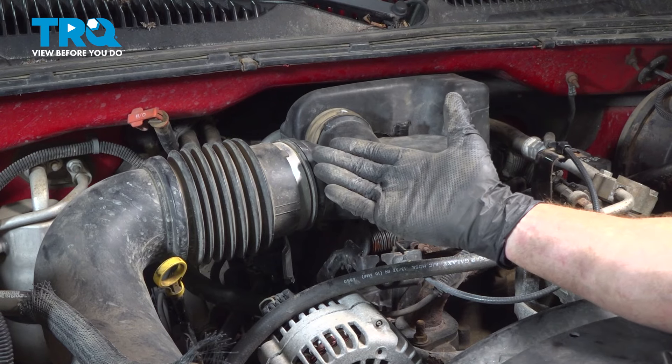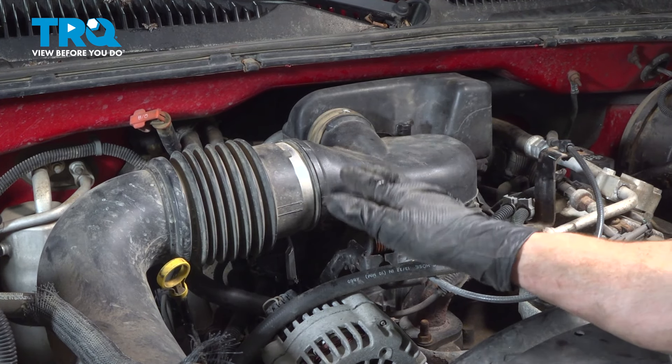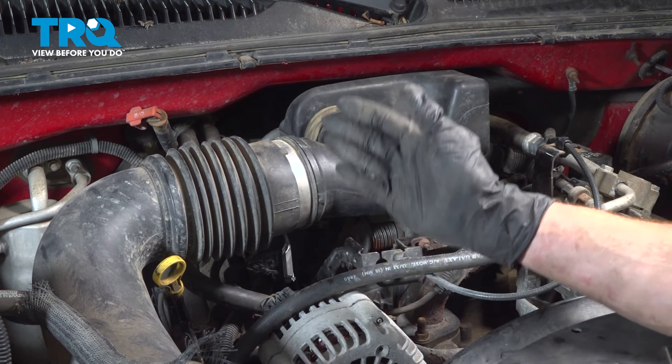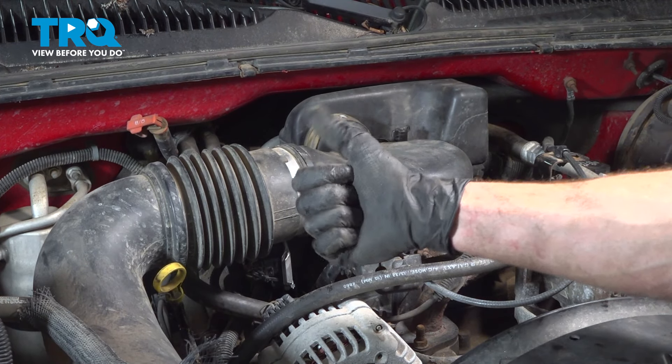We've got our vehicle back together. At this point, go ahead and hop in the passenger compartment, start up your vehicle, and let it run for a little while. Make sure you have no check engine light and no running condition. Close the hood and take your vehicle for a road test. Thanks for watching.